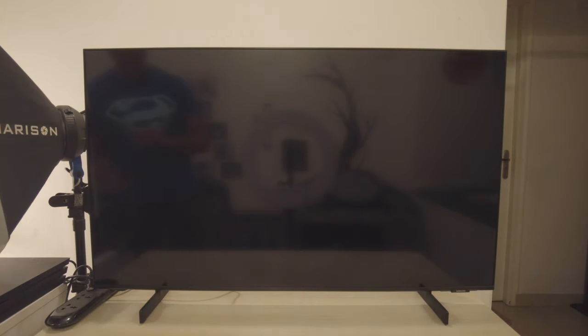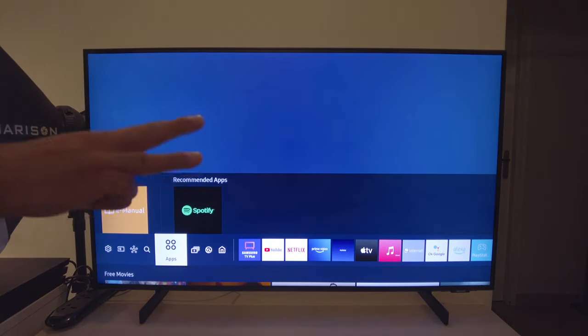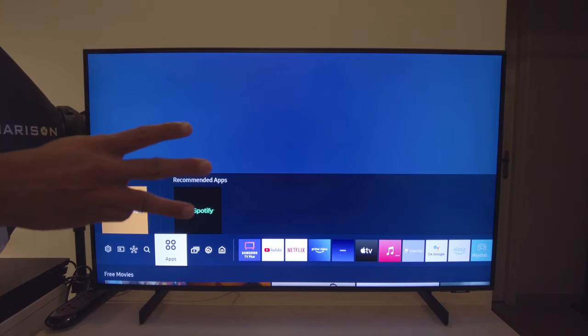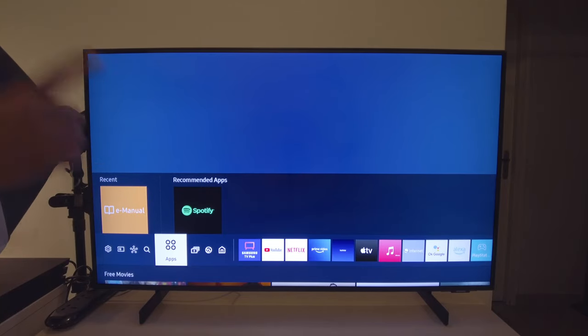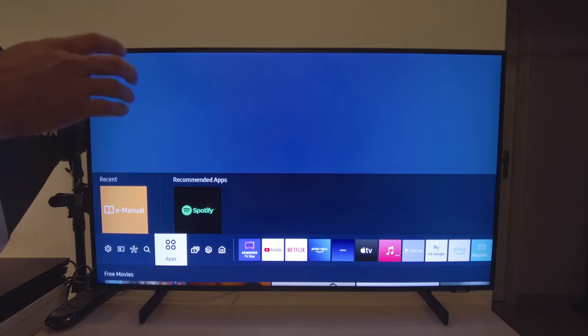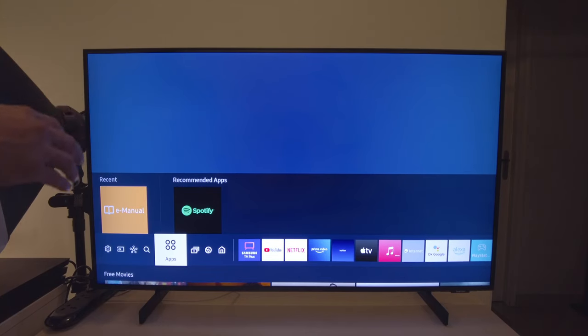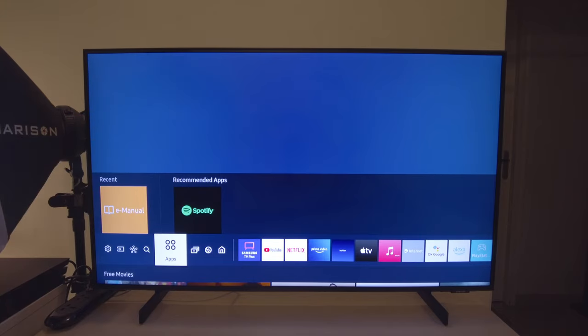In terms of ports, it's quite decent. It's got two USB ports and three HDMI ports. The HDMI ports are 2.0, not 2.1 — I want to make sure I clarify that. It does come with one eARC HDMI, so if you want to hook it up to a sound system, you can do it through the eARC. It also has optical cable support, so you can connect a sound system that way too. In terms of ports, you will not be disappointed.